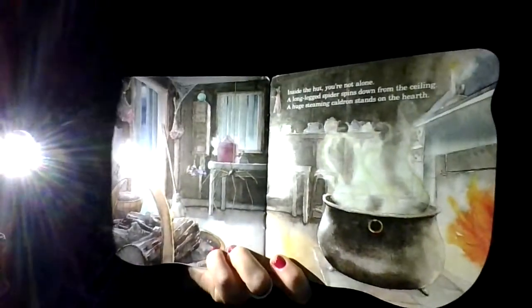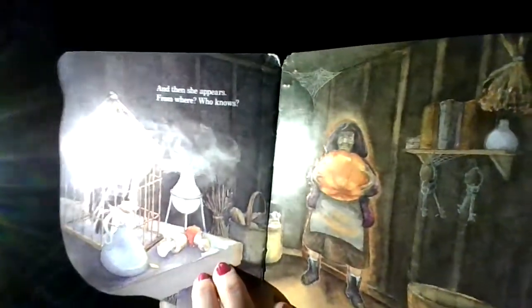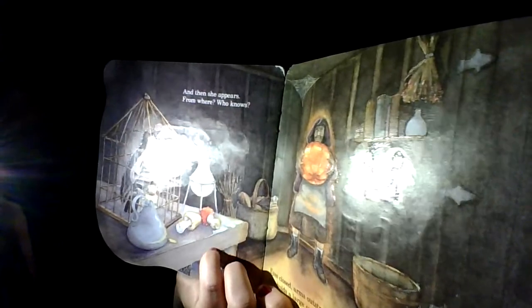Inside the hut, you are not alone. A long-legged spider spins down from the ceiling. A huge steaming cauldron stands on the hearth. And then she appears. From where? Who knows? Eyes closed, arms outstretched.